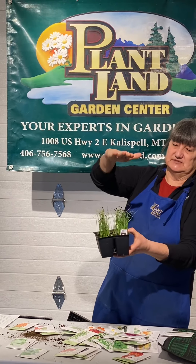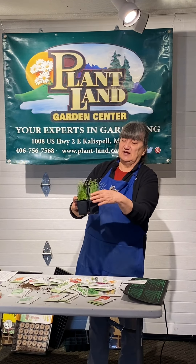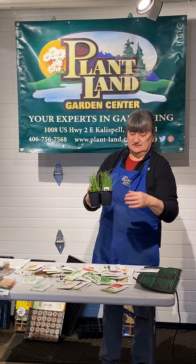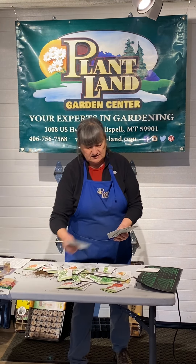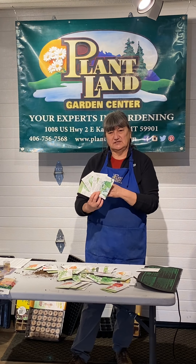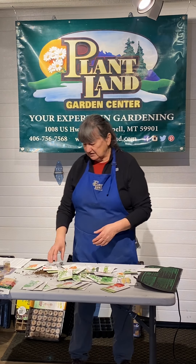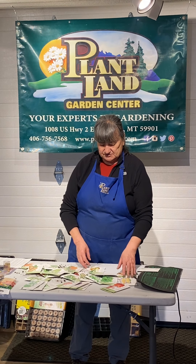If your onions get taller than you can manage before putting them out — say due to a late snow — you can simply snip them and they'll be just fine. So onions are one you want to get started now. There are also cool weather things like cauliflower, cabbage, Brussels sprouts, and broccoli that, if you want fairly good-sized plants to put out, you might want to start in early March indoors. Other things like squashes, celery, melon, cucumbers, corn, peas, and beans that you want plants for later can be started much later than now.